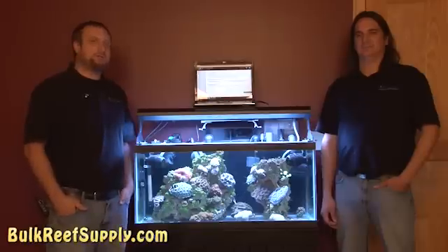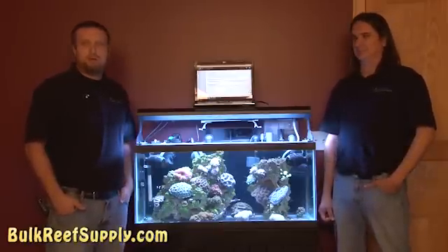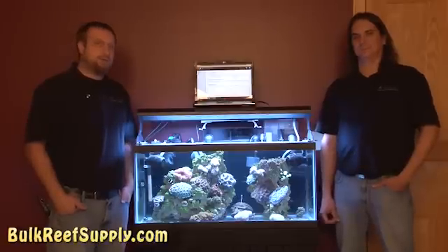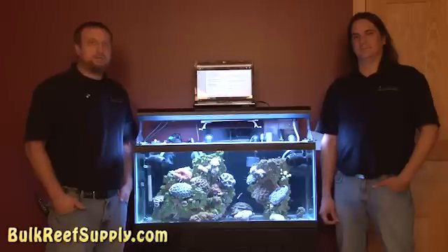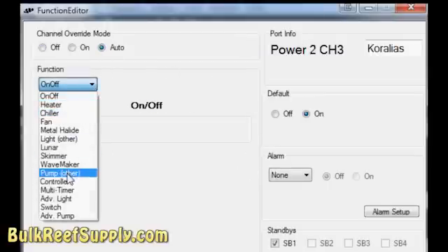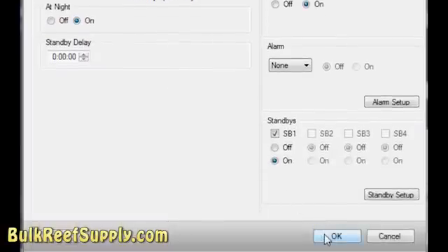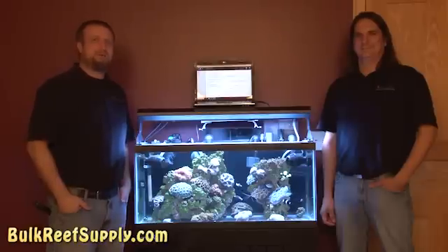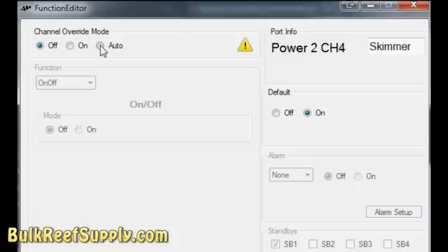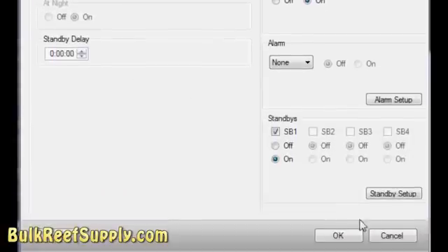For our power heads we decided to use a standard outlet strip and plug that directly into the reef keeper, which will allow us to use one outlet. If you have available outlets there is a wave maker function as well, but this time we're not going to use it — however we can still use it in standby mode. When setting up your pumps, go ahead and select auto and then for the function there is pump other. At night we definitely want the pumps on, then just hit OK to save. For our last available outlet we're going to plug in our skimmer — select auto, then for the function select skimmer, and just hit OK to save.